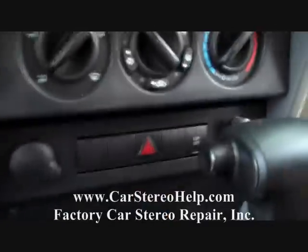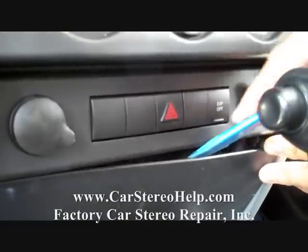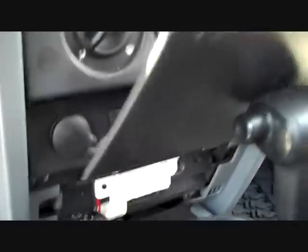Next we're going to move down below the panel with the 12 volt supplies to it, go across the top of the panel, release the clips, and then pull it up and it releases the bottom latches.